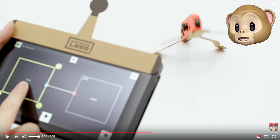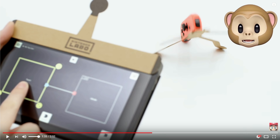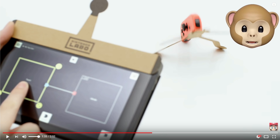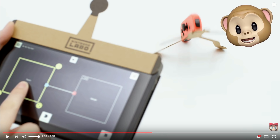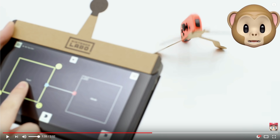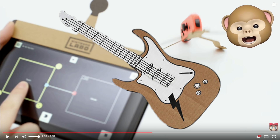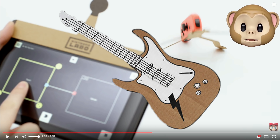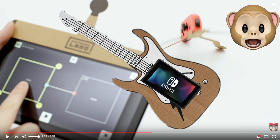It was really, really cool to see that. And not only that, they had another one where they put guitar strings on their Switch and programmed them to play certain sounds like a distorted electric guitar. Then they built their own electric guitar out of cardboard and just stuck the Switch to it, and you could walk around like you're playing a guitar and making all this awesome music.